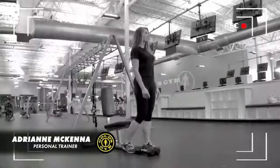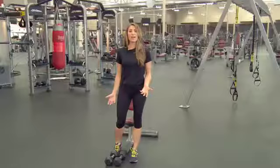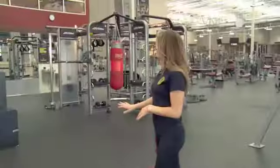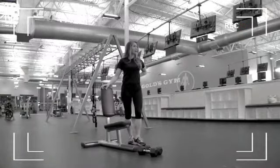Hi, I'm Adrienne McKenna with Gold's Gym, and today I'm going to be demonstrating an overhead press or a military press. And if you are just starting out and this is a new exercise for you, I'm going to have you sitting in an upright bench just to protect your neck and your back.